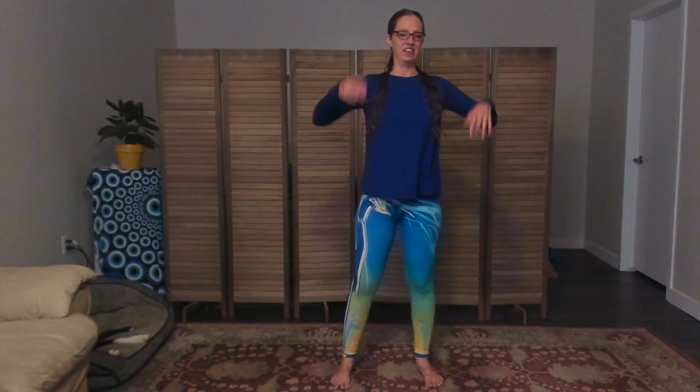Come up to standing, shake it out. Check in — notice how things feel in your body, notice what's happening with your shoulders. My shoulders are relaxing, it feels like my neck is growing longer because I'm not holding so much tension up there, my arms feel a little tingly. Notice what's happening for you as you come out of this, then shake it off, shake out your arms, shake out your legs.